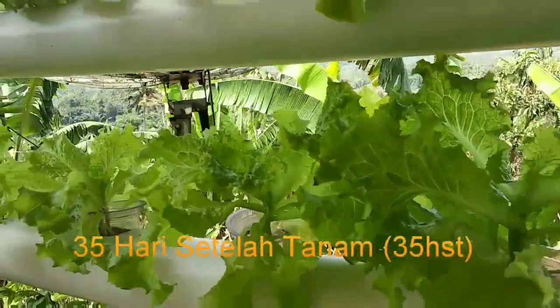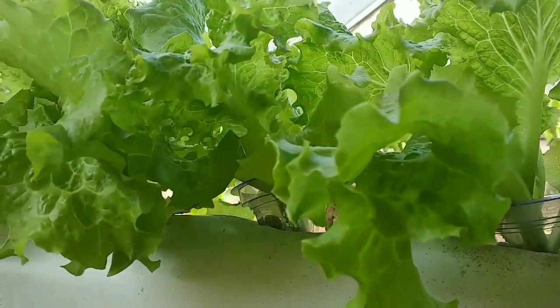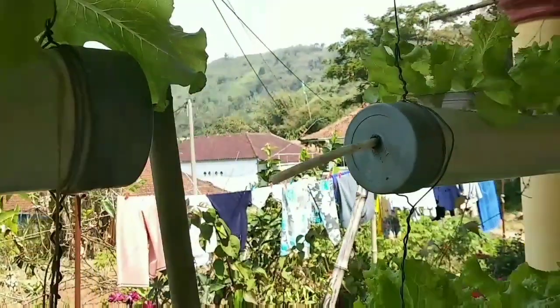Kenapa? Karena kalau kebanyakan nutrisi pas kita panen nanti mempengaruhi rasa. Rasa di daunnya itu, kalau misalkan kebanyakan nutrisi nanti akan pahit. Nah di sini kita netralisasikan dengan menurunkan kadar nutrisinya menjadi 200-300 ppm kembali, ini untuk menetralisir kembali ya teman-teman.